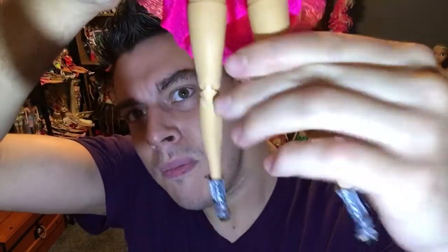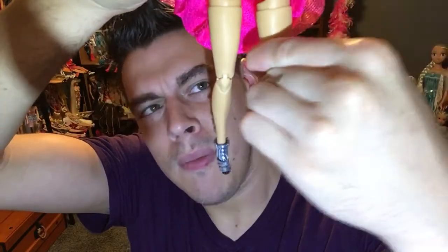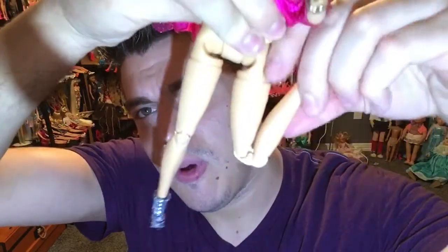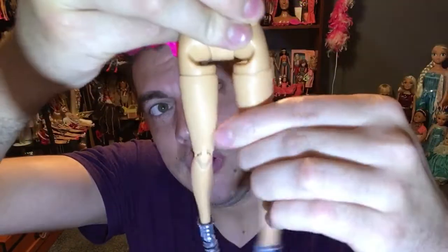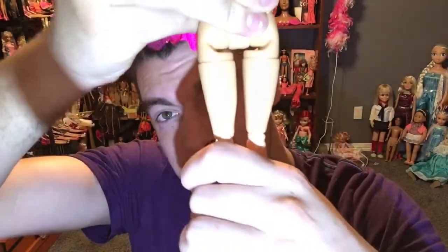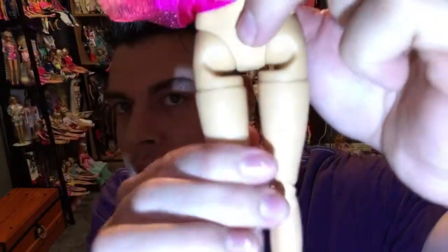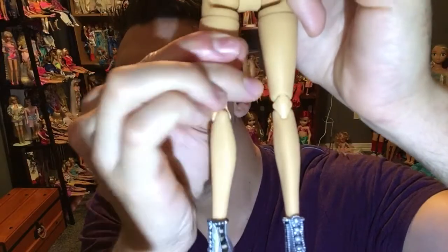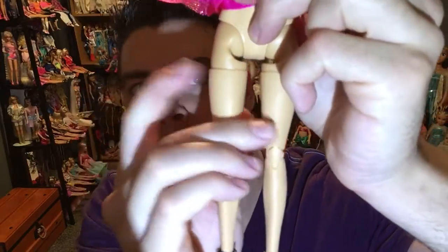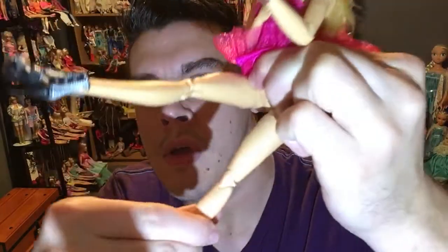The joints are a little stiff when you first get the doll — you need to manipulate them a bit to work out that stiffness. This one is a little bit on the thinner side. She has a thigh joint for rotation and a sitting joint so she can sit down very well.